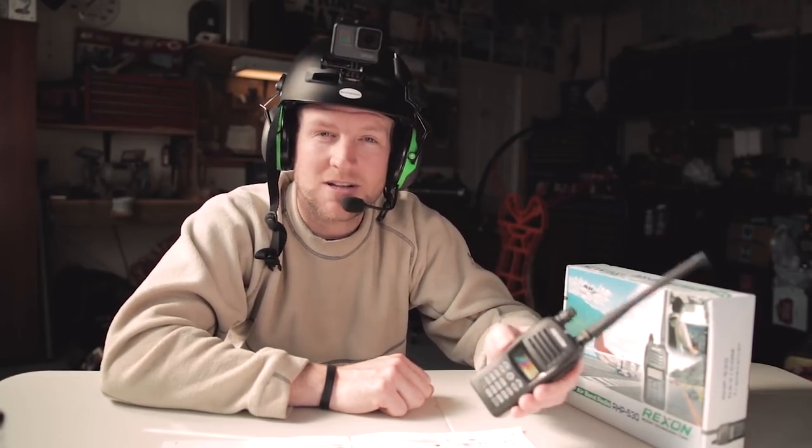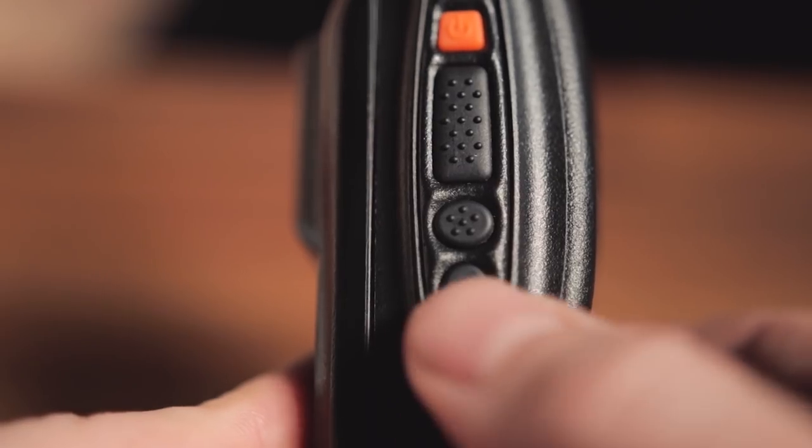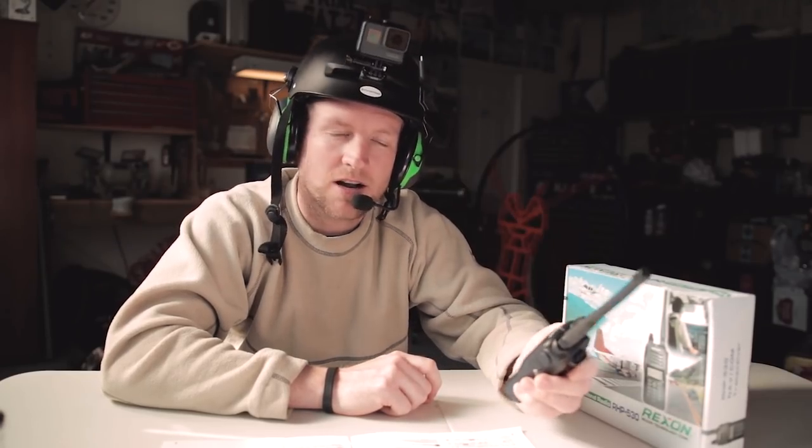Tip number three. This one works really well and it's for Bluetooth. Once you've already paired your Bluetooth with your Sina, you can now toggle in and out of Bluetooth simply by pressing the D button on the side of your radio. There's a little icon on the screen — when the Bluetooth is searching it'll be blinking, and when it's connected it'll go solid. That's a nice indicator to know if you're actually connected to your headset or not.